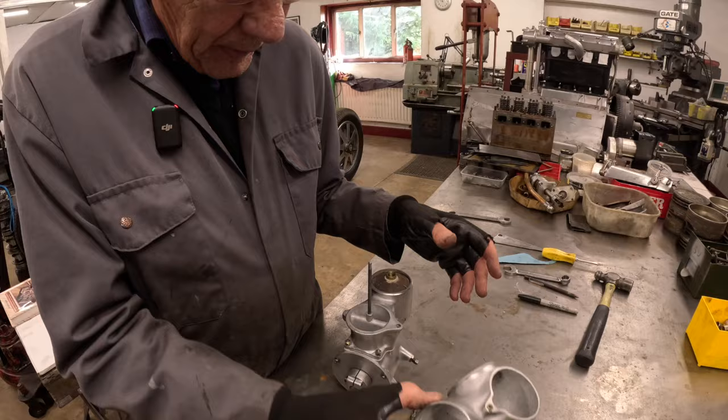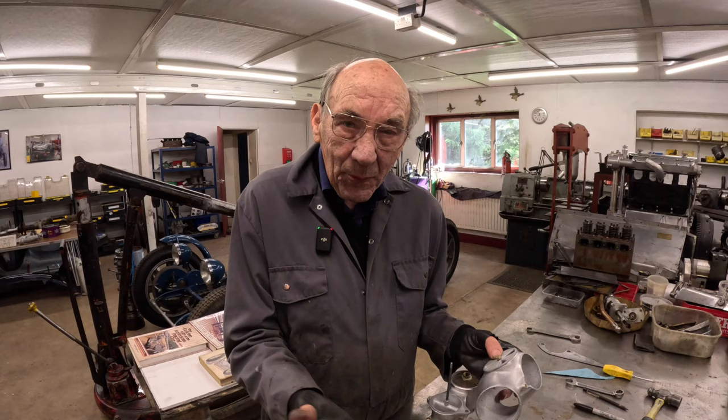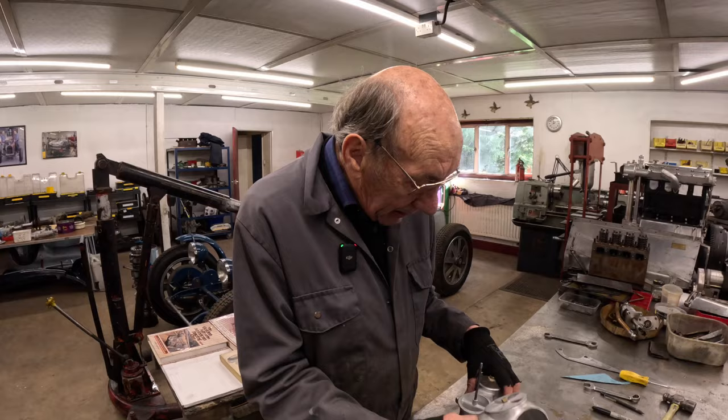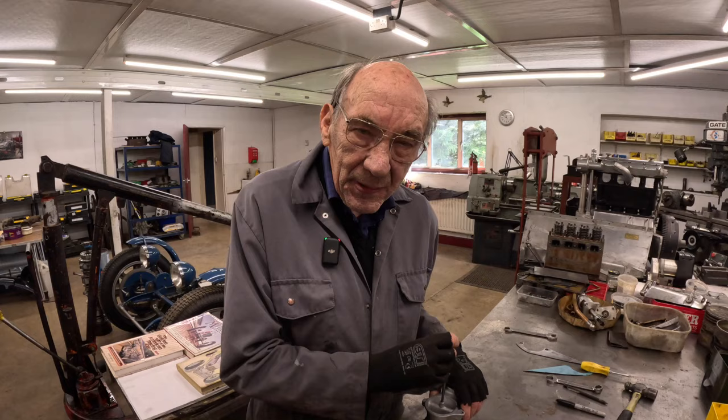What year is this from? I would say it's 1920s, definitely 1920s — perhaps even teens. So possibly later than the engine, but then again it was on an engine, so it could be 1918. I don't know exactly because I haven't got the books on this particular carburettor — I look at the pictures and I don't study things probably like I should.